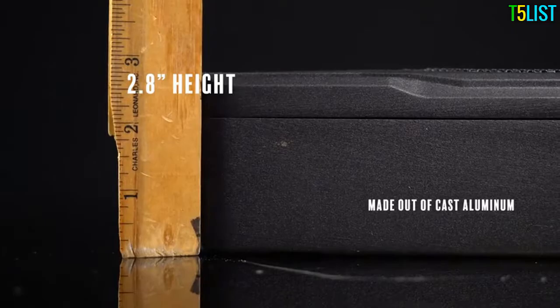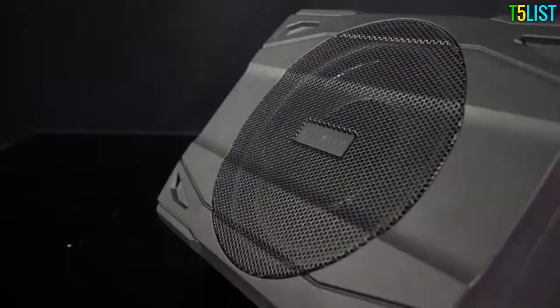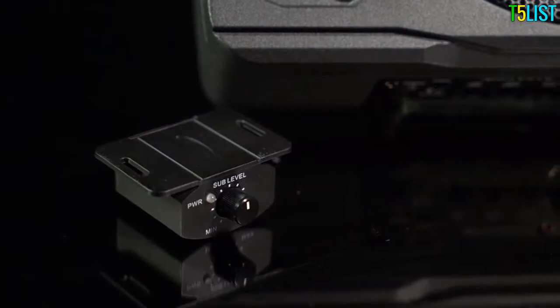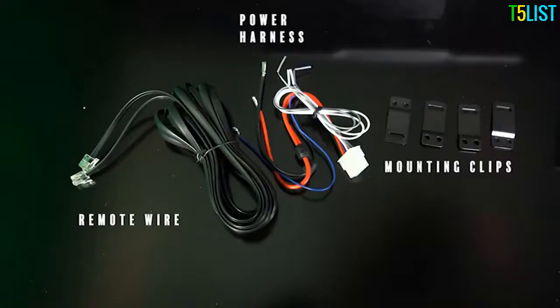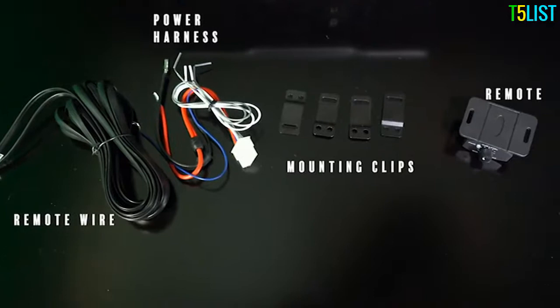The 2.8-inch enclosure is made out of beautiful cast aluminum, which keeps the system running cool the whole time. The included bass knob remote allows you to get total level control from the front of your vehicle. We focused on making installation a breeze and included all the mounting hardware that you'll need to set up the SS8P.